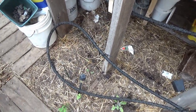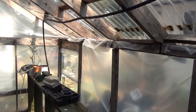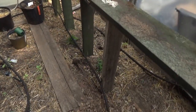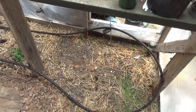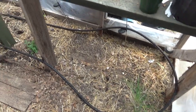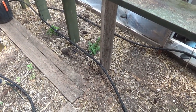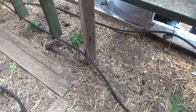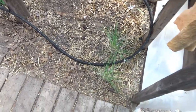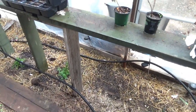The key now is getting this dialed in for our system — figuring out how much water the soil needs and how long to let it run. You'll have to work that out for your own needs. The plan ran its course and shut off. All the plants on the top got the water they needed, and the bottom is looking pretty good.